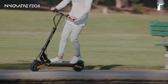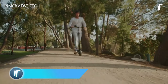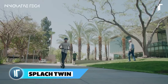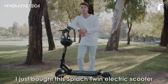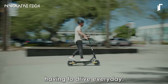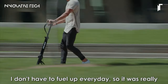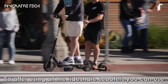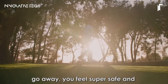Splatch Twin. The Splatch Twin scooter stands out as a formidable choice in the realm of electric scooters, boasting two powerful motors that propel it to impressive speeds. With a top velocity of approximately 28 miles per hour, it effortlessly navigates urban landscapes or scenic routes. Its dual 600W motors, amounting to a peak power of 1,680W, ensure swift acceleration and smooth performance even when conquering steep inclines of up to 40%.